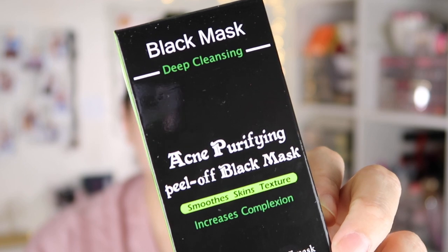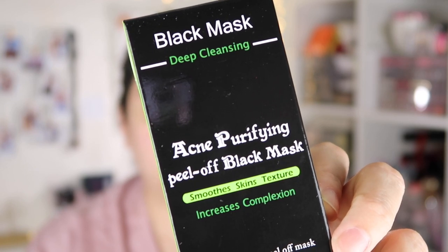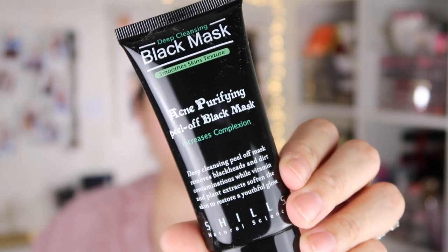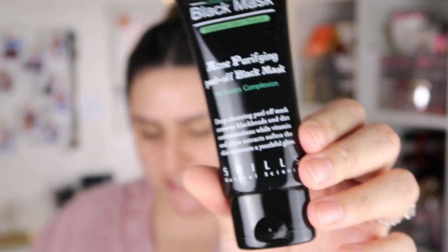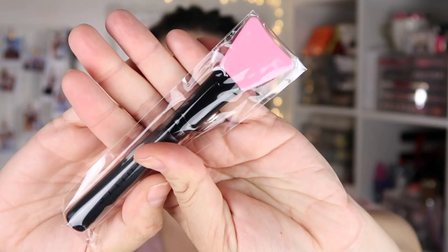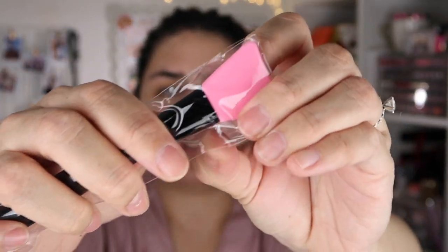I decided to pick it up because I wanted to see how well this mask performed. This is the acne purifying peel-off black mask — it smooths skin texture. The packaging comes with 50 milliliters of product. Instructions say: cleanse desired area and pat dry leaving skin damp, apply a medium to thick layer avoiding eyebrows, hairline, eye area, and lips, leave for 20 to 30 minutes or until fully dry, then peel off gently starting from the bottom upward. It also comes with a little plastic spatula brush to apply it.